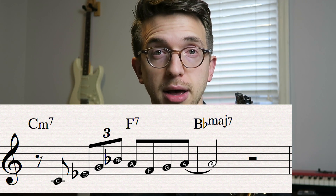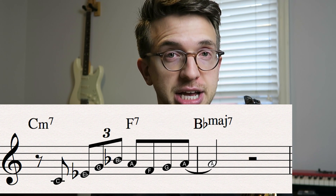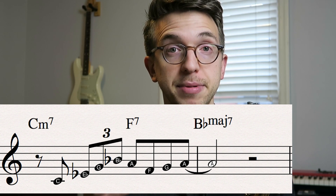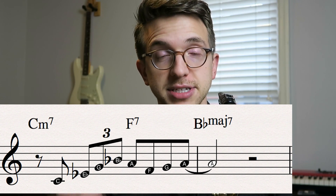And from there, we're going ba-do-da, which is F, G, A. So that's five, six, seven on a B flat major scale.